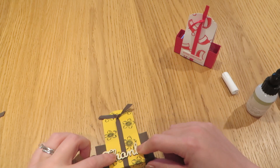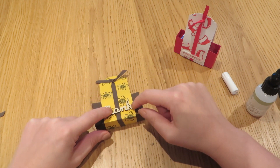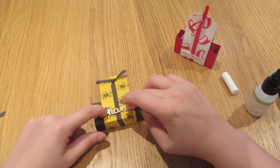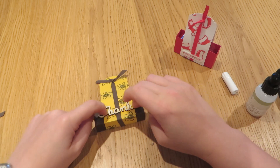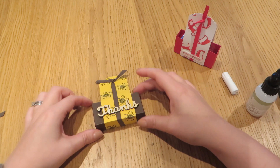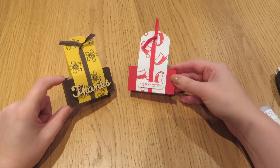Just give it a second to dry — the fine nib glue just takes a little bit longer to set than something like Tombow. You could use Tombow of course, or a glue dot on the back. And there we go — two very quick but very, very pretty tea light boxes.